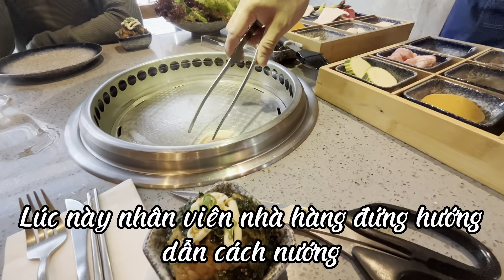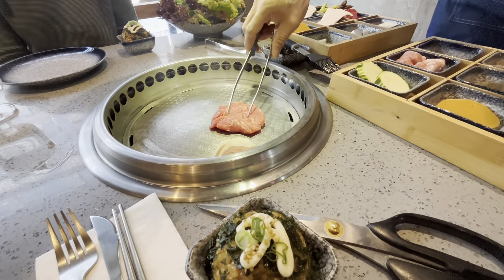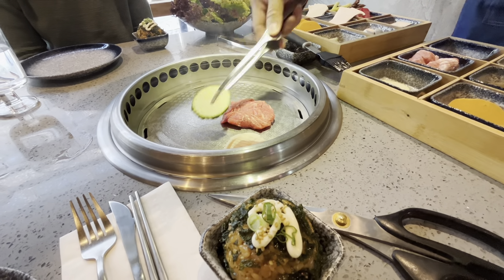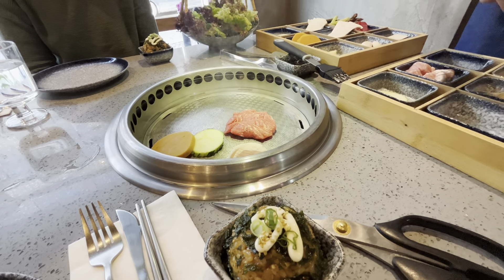We put the pork belly around the corner, slow cook to well done. Then we put the chan horo in the middle. A little guinea, a little sweet potato pancake, a little mushroom.